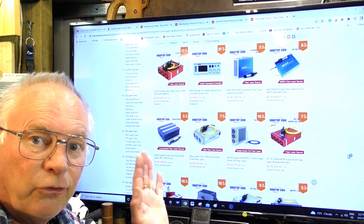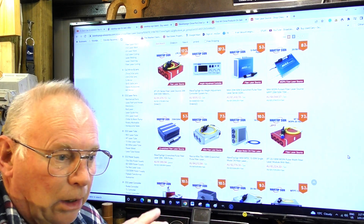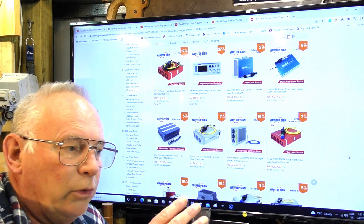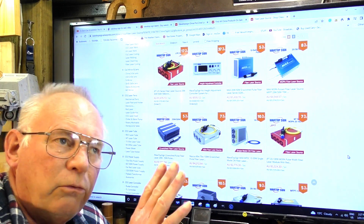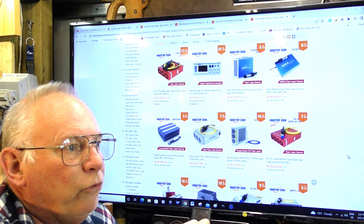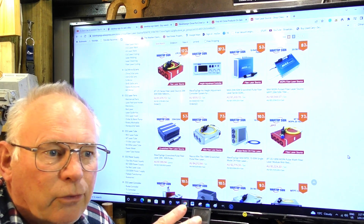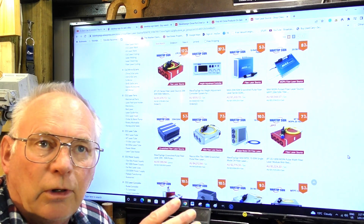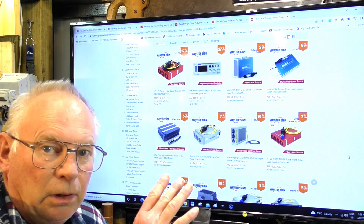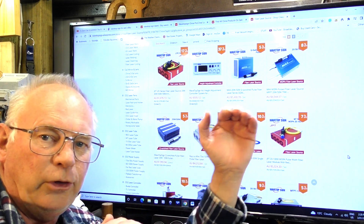A Q-switch is a standard fiber laser that engraves and etches metal, and it will do some colorization — black onto stainless steel, varying colors of gray onto aluminium, and browns, golds, and other colors into stainless and ordinary steel.